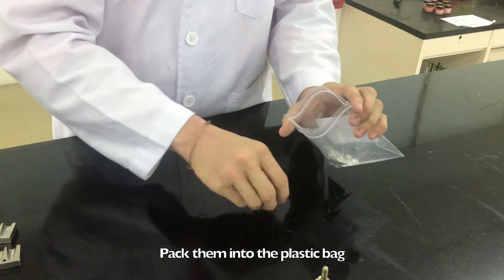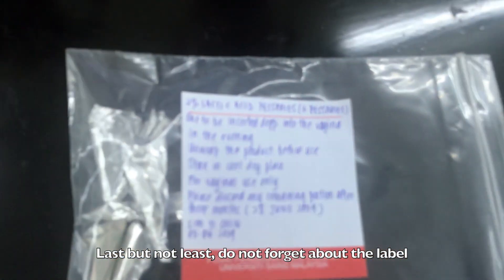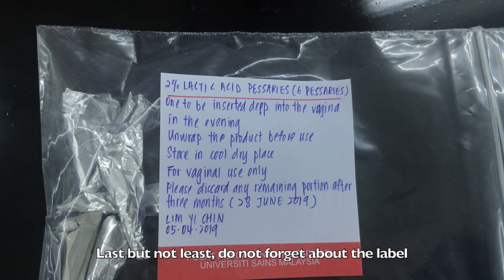Then, pack them in a plastic bag. Last but not least, do not forget about the label. Make sure you put down: 'Unwrap the product before use,' and the most important one, 'For vaginal use only.' And don't forget to put down the expiry date, which is 3 months after the preparation.